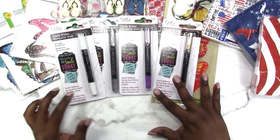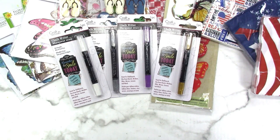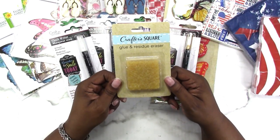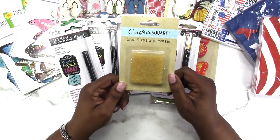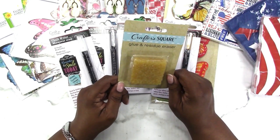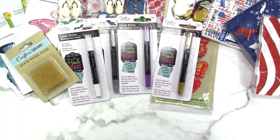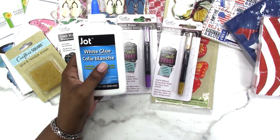This is something I used to use back in my school of the art days — we called it a rubber cement eraser, but they call it a glue and residue eraser. If you use 3-in-1 or Fabri-Tac glue, this is good to remove any seepage of glue you might have when working on your projects — it just pulls it right up off the paper. So I picked up one of those.